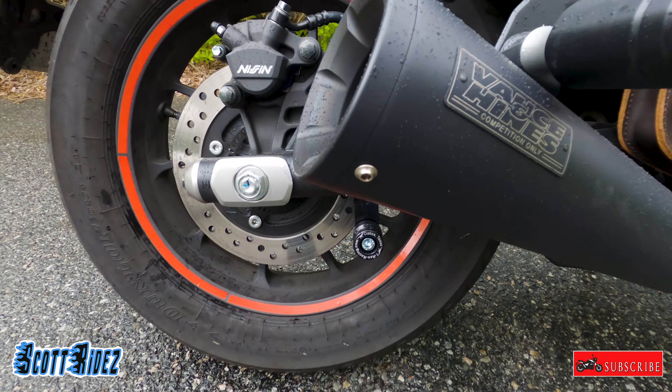Moving on to something she just got but already loves — her new seat from Corbin. I did a video on that; it's super comfortable. She just went on her first really long ride with friends for International Female Ride Day and said it was comfortable the whole time. The nice thing is you can customize it — she got red stitching and the red logo on the side, and they can put in other logos too. It's about $500.